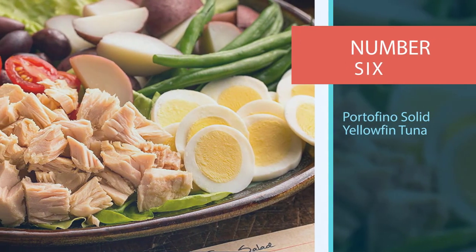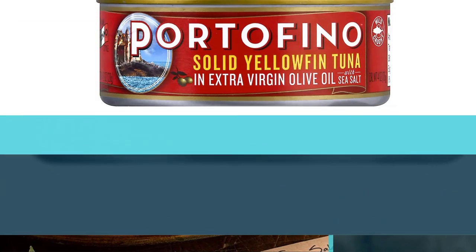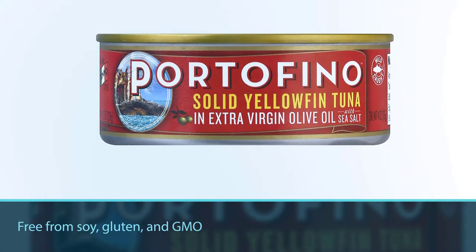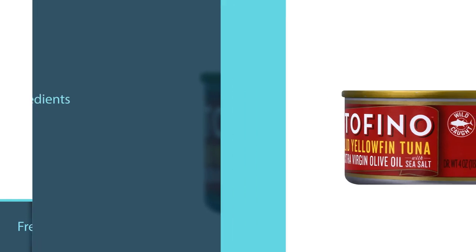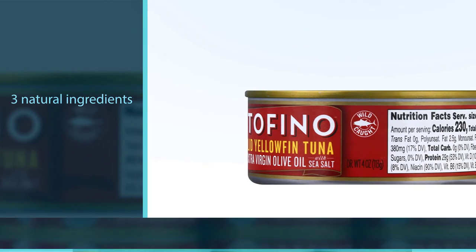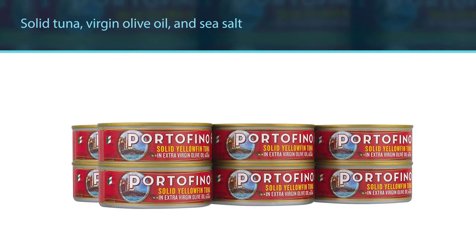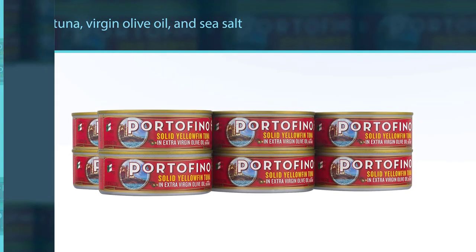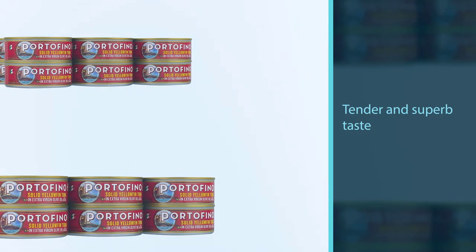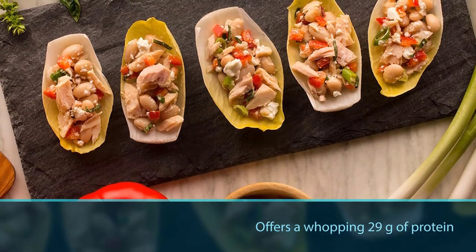Number six: Portofino Solid Yellowfin Tuna. It is free from soy, gluten, and GMO, so you can enjoy peace of mind while savoring that mellow and rich flavor that all canned tuna connoisseurs crave. This Italian-inspired canned tuna is a combination of three natural ingredients: solid tuna, virgin olive oil, and sea salt. The tender and superb taste is sure to keep you coming back for more, even without any extra seasoning. In addition, this Portofino canned tuna offers a whopping 29g of protein per can, making it a great source of nutrients for your diet.